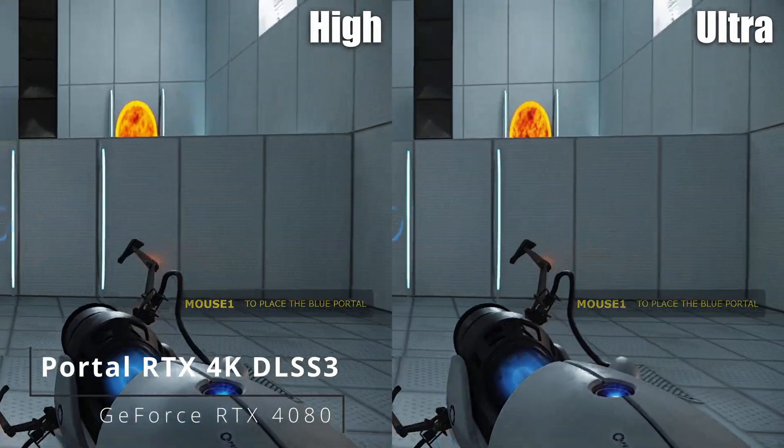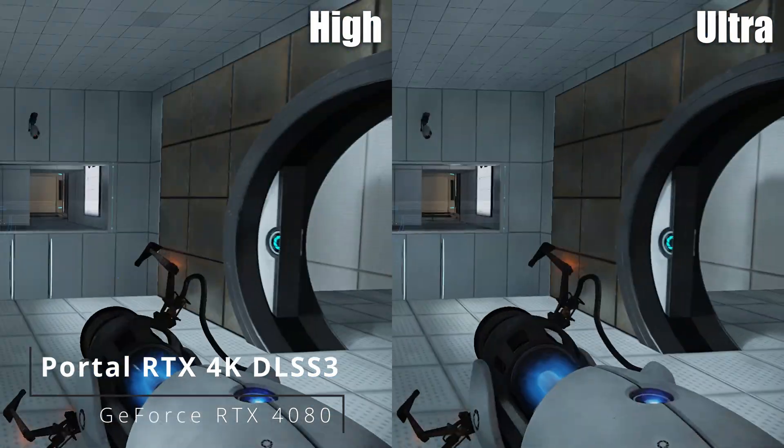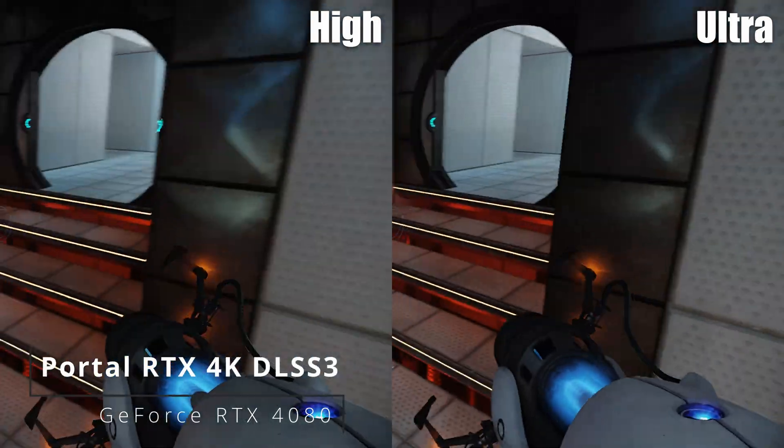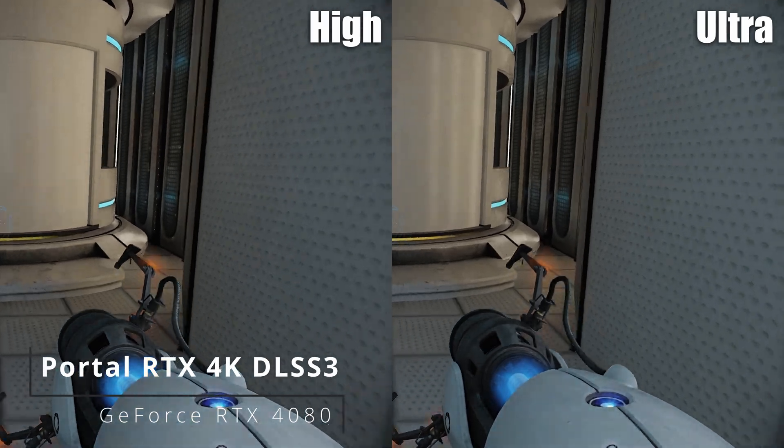Very good. You are now in possession of the Aperture Science handheld portal device. With it, you can create your own portals. These intradimensional gates have proven to be completely safe. The device, however, has not.